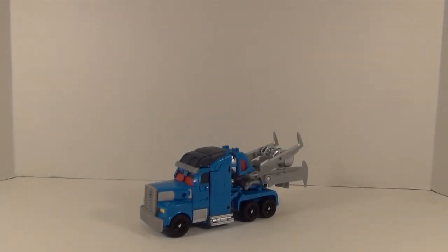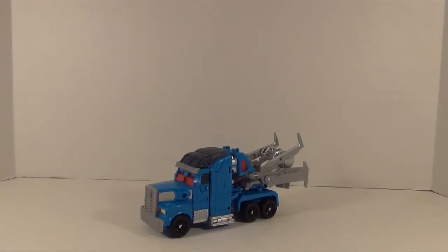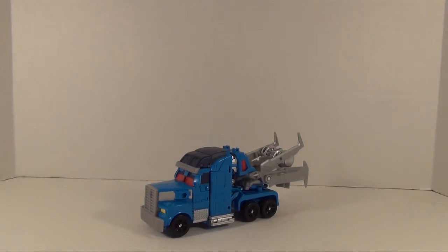Hey YouTubers, Grimmy here and this is the video review for Transformers Prime Beast Hunters Ultra Magnus. Optimus Prime's second in command gets his second figure in the Transformers Prime line and it's a repaint of RID Optimus Prime — retooled a bit but basically yeah it's a Prime repaint. Big surprise right? But anyway it's a decent mold to work with so it's not bad.